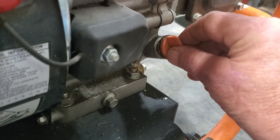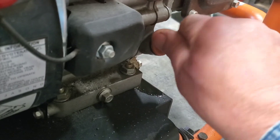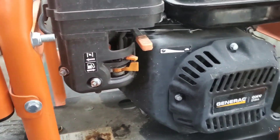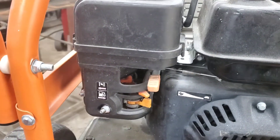Watch this. See that carburetor? So we're going to pop this carburetor off. Hopefully right quick — you can see how close quarters that frame is. Let's see what's going on.